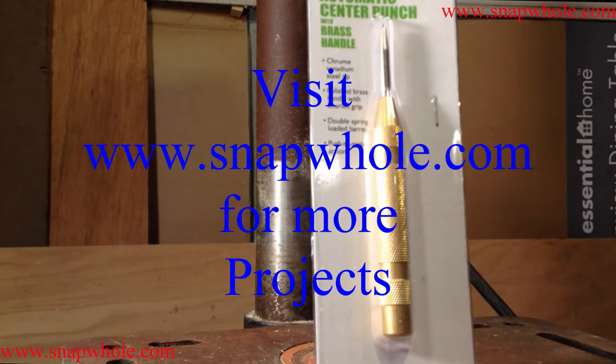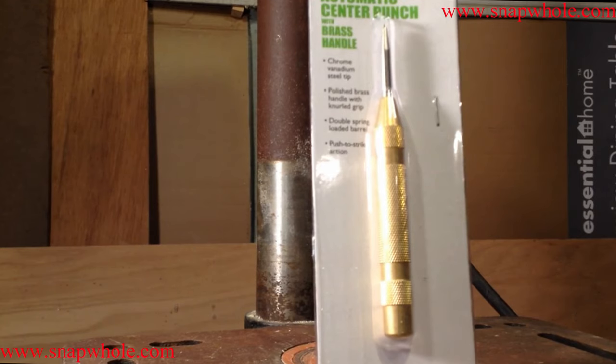Harbor Freight sells this automatic center punch — Pittsburgh brand, their own house brand. These normally are four dollars, but I caught them on sale for two dollars and bought two of them. So I thought I'd do a quick review and see how they work.